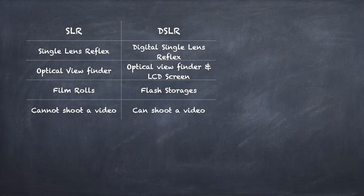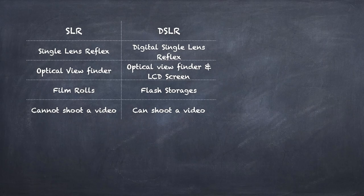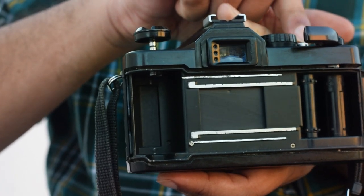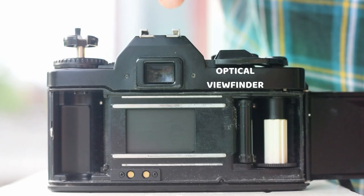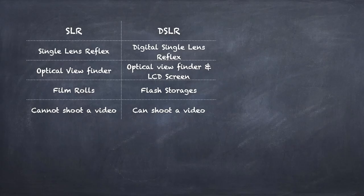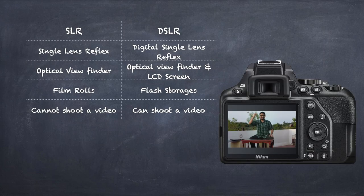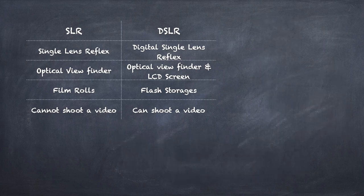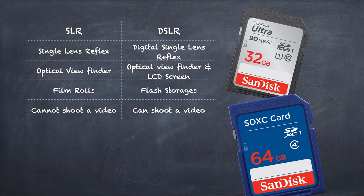SLR stands for Single Lens Reflex, while the D in front of DSLR stands for Digital, as you already know. Both use a single reflex mirror that allows the user to see what the lens sees and what will be captured through the optical viewfinder. In addition, most DSLRs have an LCD screen to display the image to be captured. Another huge difference is storage — SLRs use film rolls to capture images while DSLRs use today's fancy flash storage.